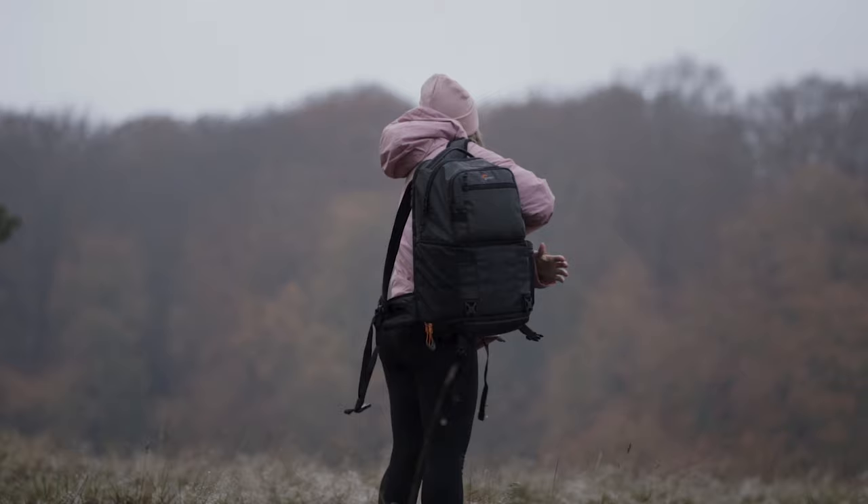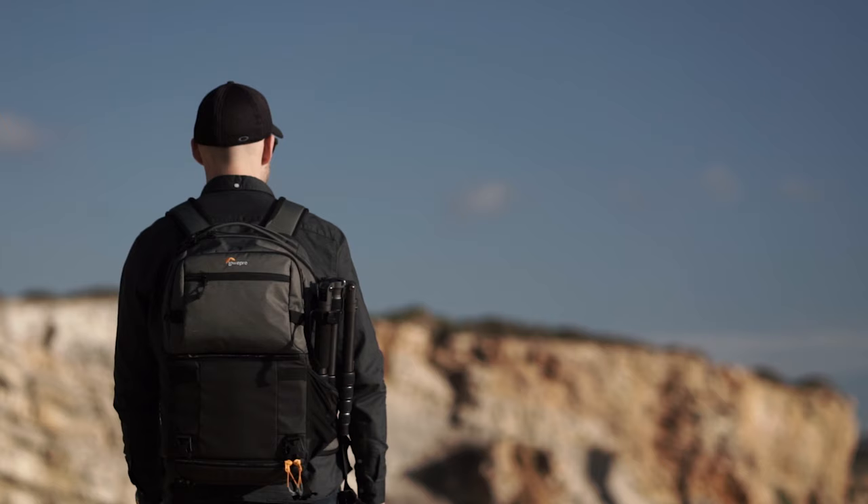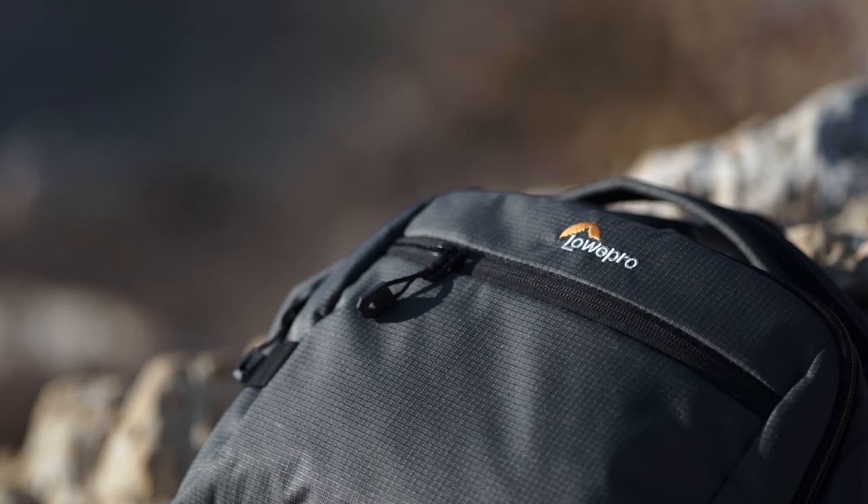The bottom part of the backpack is very well padded and I've never been worried about my gear being damaged. The laptop sleeve is also well padded and the laptop hangs in a cradle so it won't hit the ground. The top part is less padded, and that's intentional — it's meant to store food, clothes and other non-fragile items. Despite all this padding, there is still a ton of space for your gear.